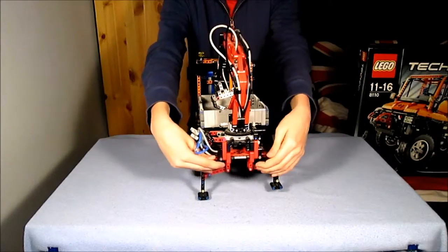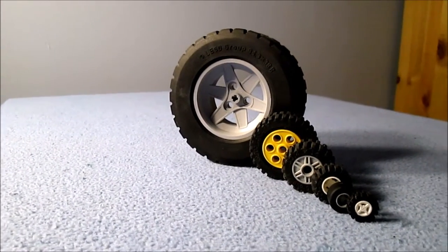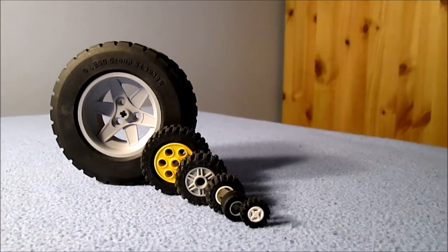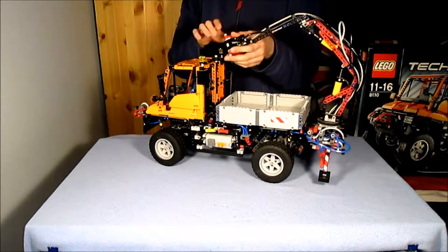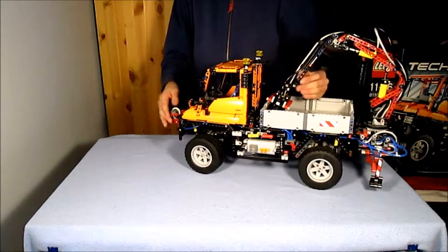The wheels on the Unimog are some of the largest LEGO wheels I have seen — next to wheels from other LEGO sets, other wheels are dwarfed. Testing what this truck can do would be hard because the grabber doesn't grip smooth-sided objects. The winch is obviously easier to demonstrate.